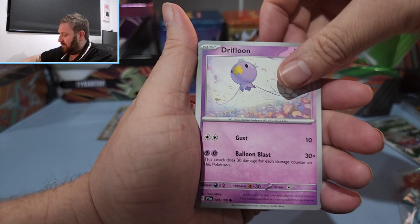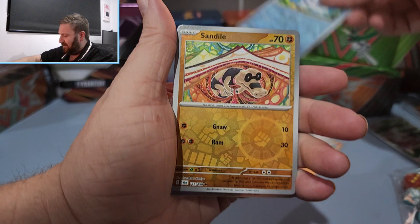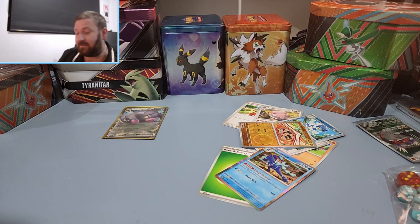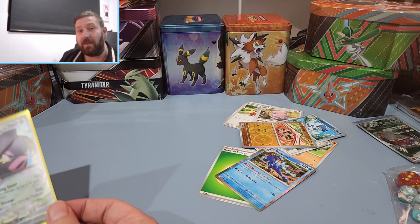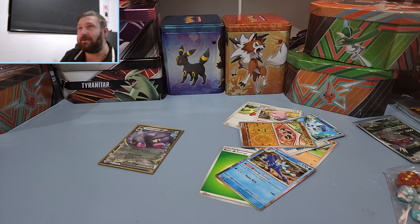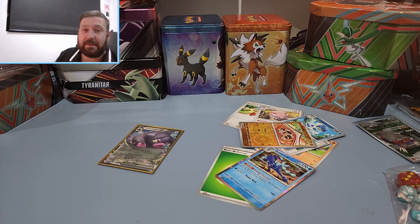I mean, I know you can't expect hits every pack, but you'd think in an ETB you'd get at least something, not just one EX card. Last pack — Hondor, Driftloon, Youngster, Blissey, reverse, second reverse, and a regular holo. Wow. I don't know what to say about that — that's by far the worst Elite Trainer Box I've ever opened, and I hope none of you ever get this unlucky. Our only hit is worth less than a dollar. Even though the video was absolutely terrible, thank you for sticking through to the end. Please like and subscribe, and remember if we get to 100 subscribers we're doing a big giveaway. Thanks and I'll see you in the next one — cheers, bye.